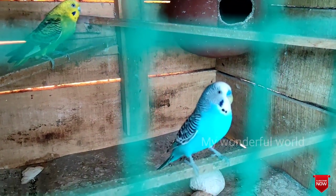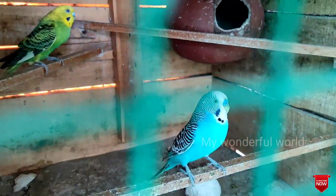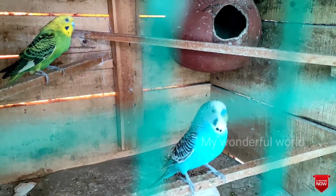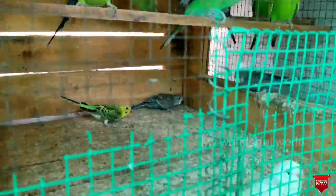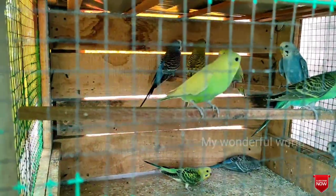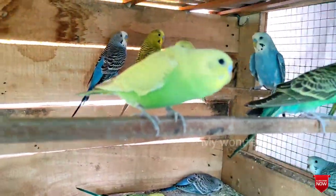Here we have lovebirds. This is male and female. Blue and green is female. It's called Lovers Day. This is the color of the birds.